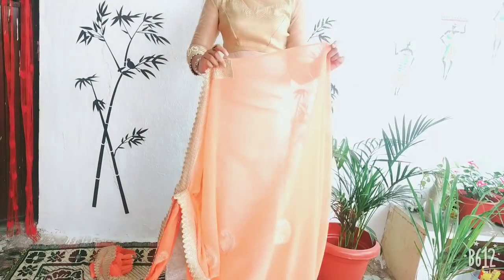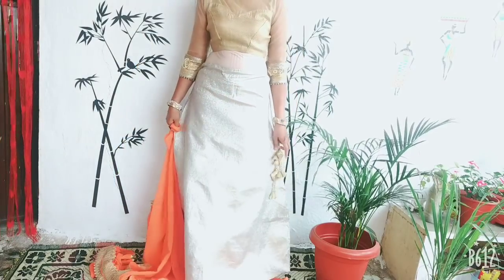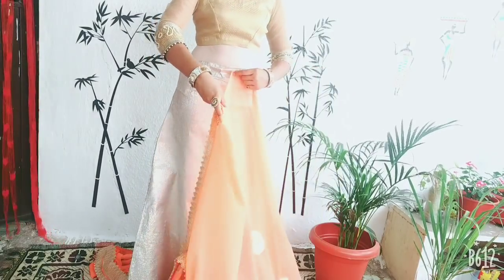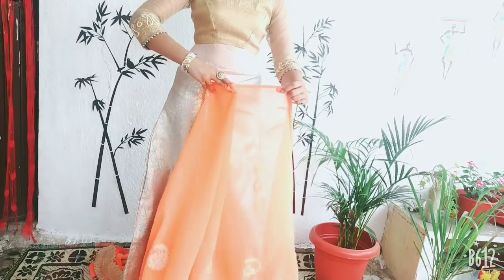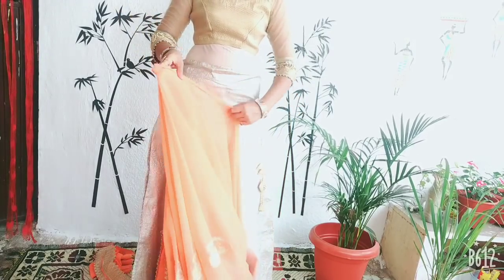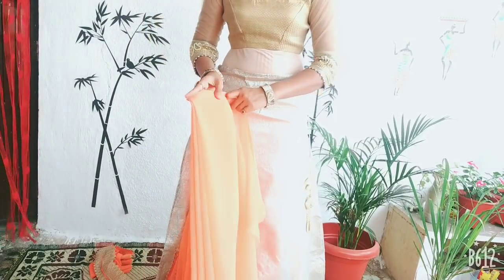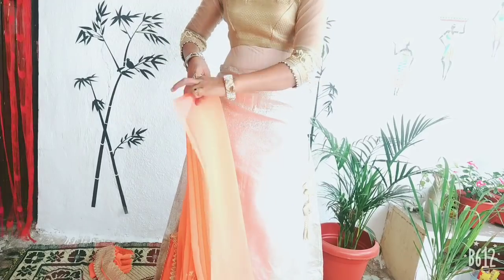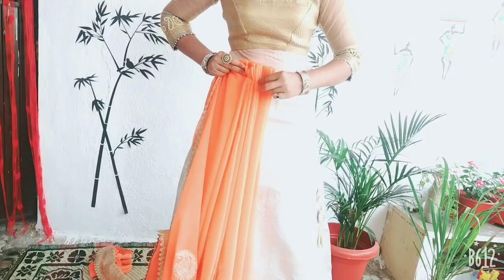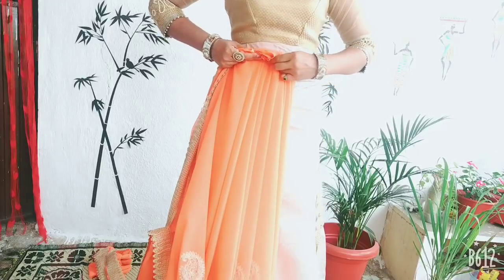You can use a skirt or silk pants. I am going to wear stiff pleats — this is a gold shimmer fabric. I will start making the pleats. If you want to wear small pleats, you can use broad pleats. You can use 6–7 pleats. You can also use several pleats on the back side.